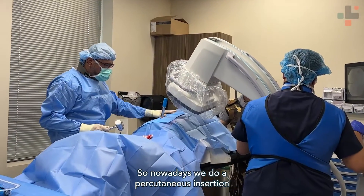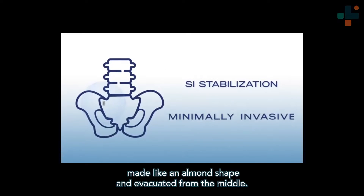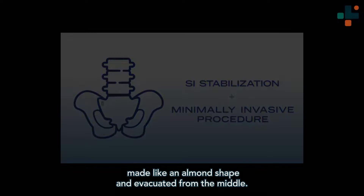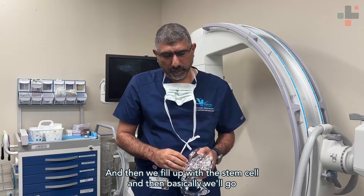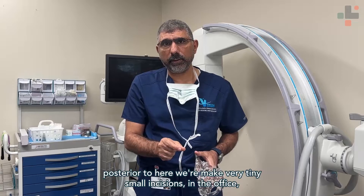Nowadays we do a minimally invasive insertion. Basically it's a piece of foam made in an element shape, evacuated from the middle, and then we fill it up with stem cells. Then we go posteriorly and make very tiny small incisions in the office.